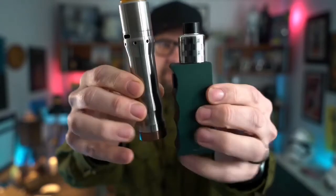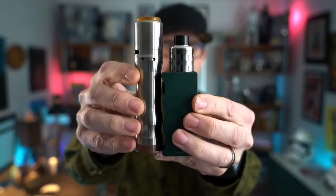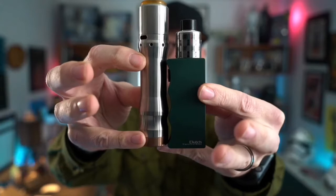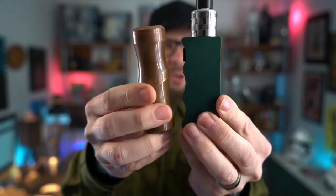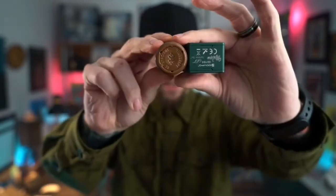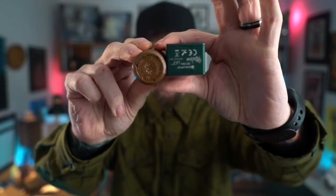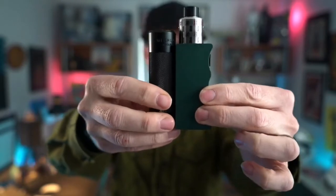Mike Vapes teamed up with DOVPO and Signature Tips to release this beautiful little mech mod — and when I say little, it's really small. This is a 21700 mech mod and it's substantially smaller than every 21700 mech mod I have. Here it is next to the Kennedy 28, which is also a 21700. Line up the bottoms and you can see even without an atomizer attached, the Clutch is much shorter.